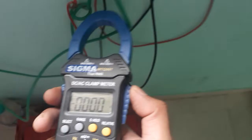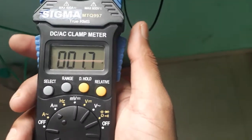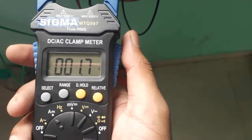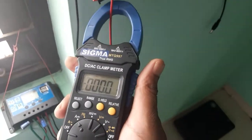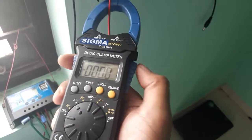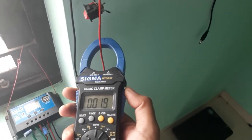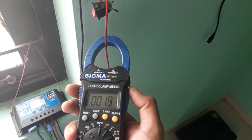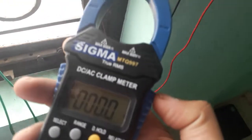Now let us see the charging current going to the battery — it is showing 1.8 amperes. Then let us see the current going to the load. It shows zero current. Now I will turn on the fan. The fan is working and it is showing 1.8 amperes. This is how current is measured using the clamp meter.